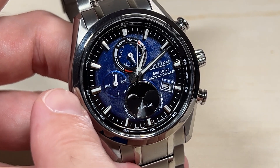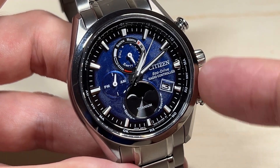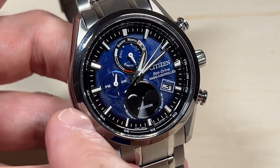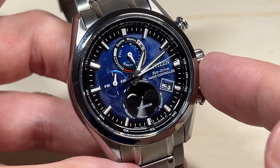First thing we're going to do is look at some values on the watch. You've got some values on the left side and some values on the right side. The left side of the watch is going to be your standard time values, and the right side is going to be your summer time values.